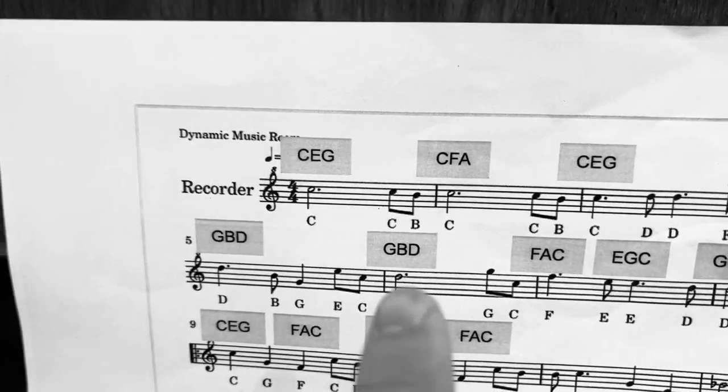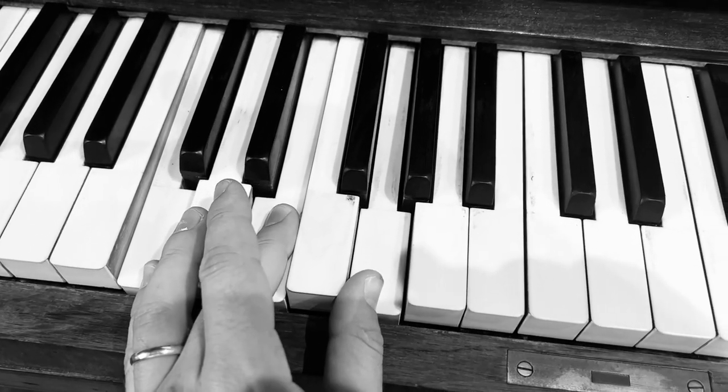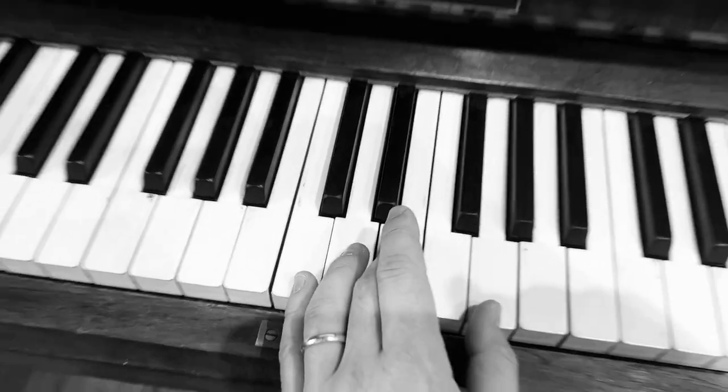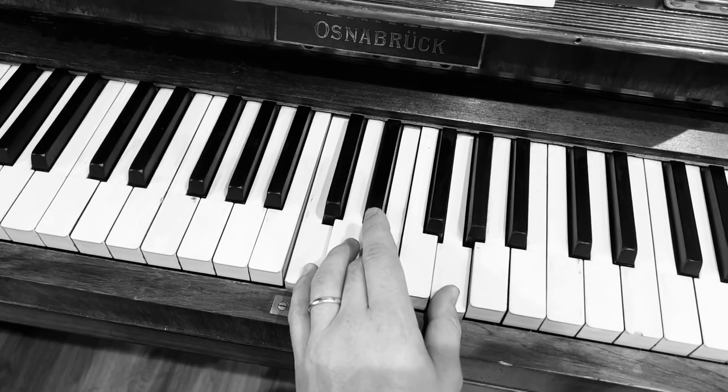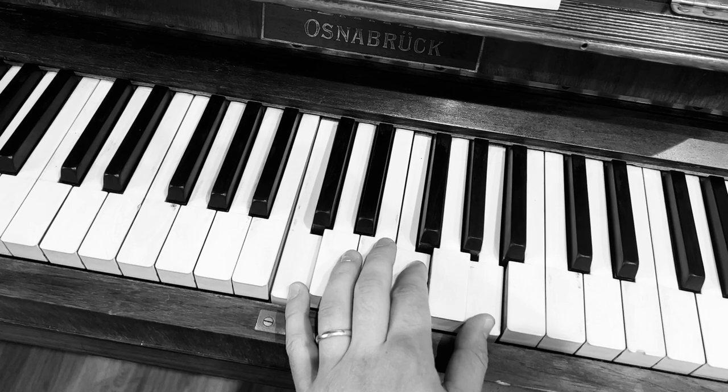Now some of those chords that you can put in the left hand: C, E and G — hold that down here. And if you want it to sound less deep, you can play the chords a little bit higher. The second chord is C, F and A. Back to C, E and G.